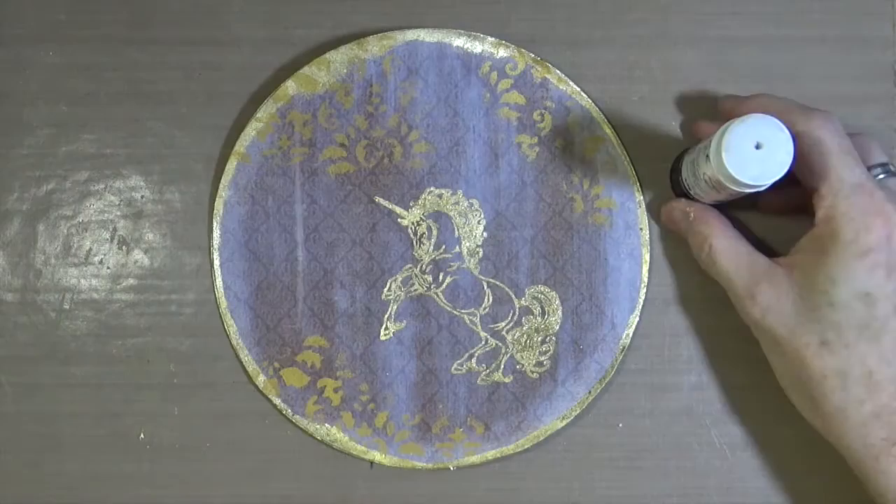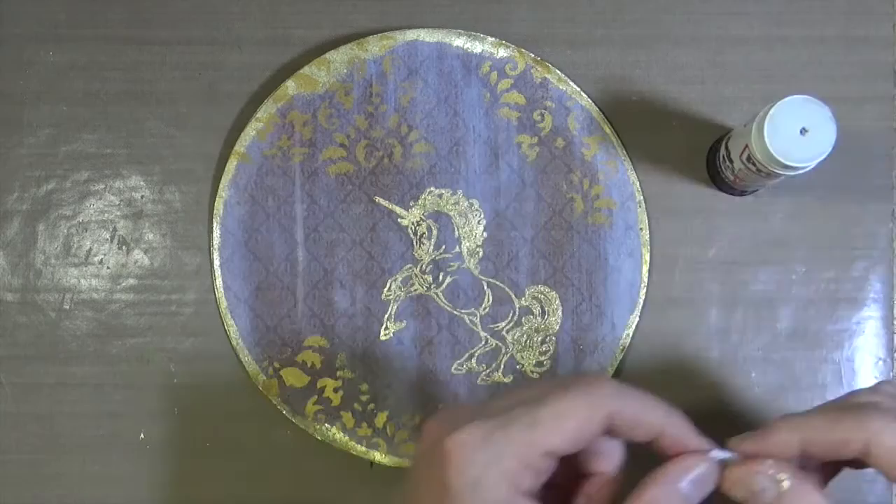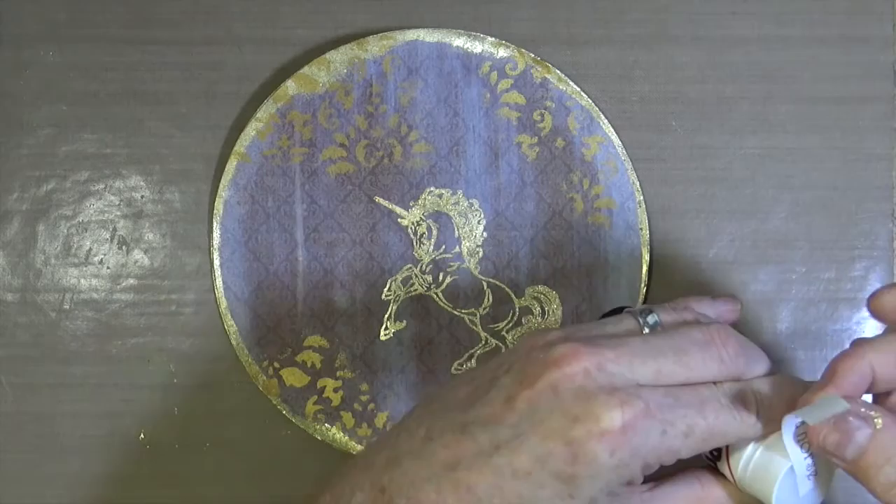I've already printed and cut out the quote or phrase that I want to use on my art journal page, and all I'm going to do is stick it down onto my art journal page using a standard glue stick from Pritt — just the original glue stick from Pritt.